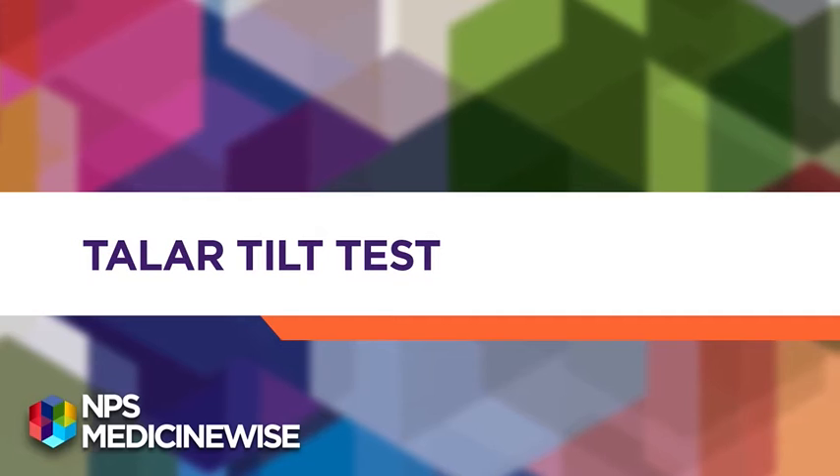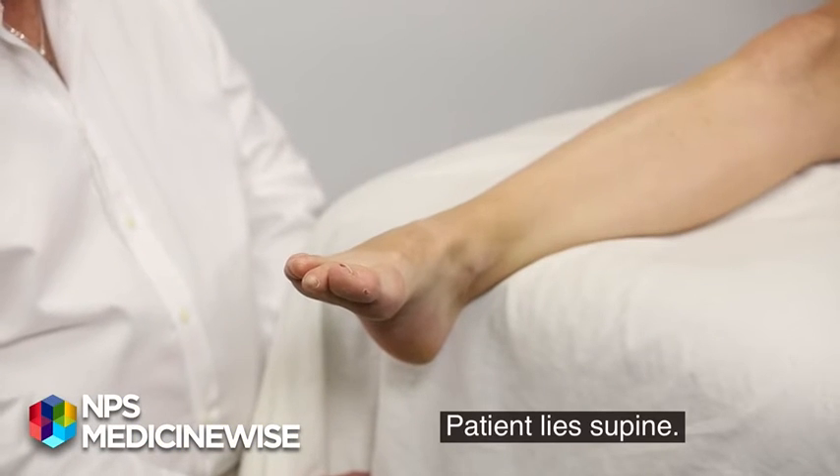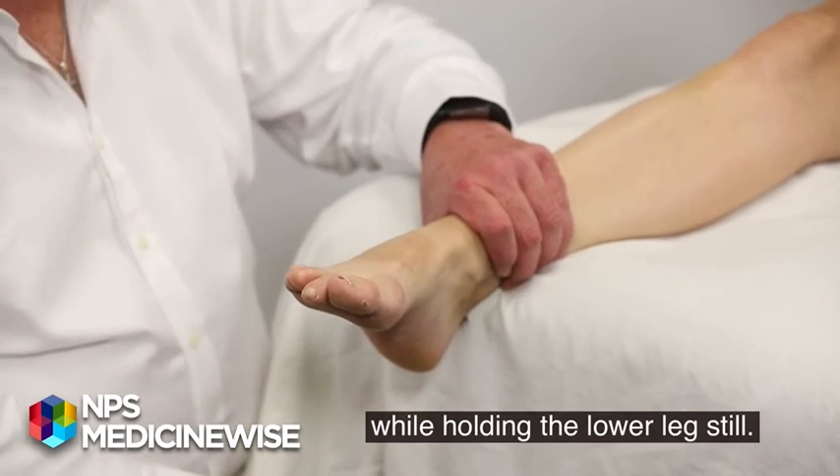Talar tilt test. Patient lies supine. Ensure the injured ankle is in the neutral position while holding the lower leg still.